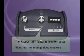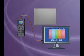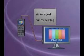The Rapport features a Video Signal Generator. It generates color signals out to test all of the video equipment.